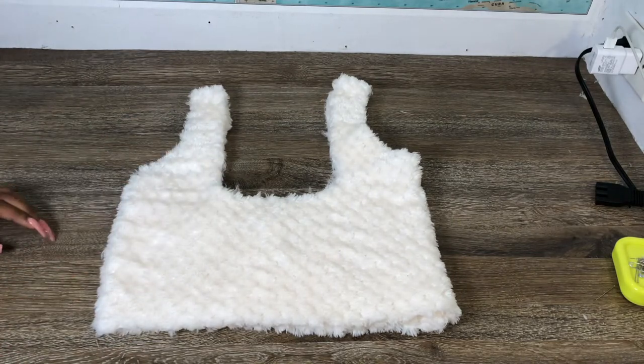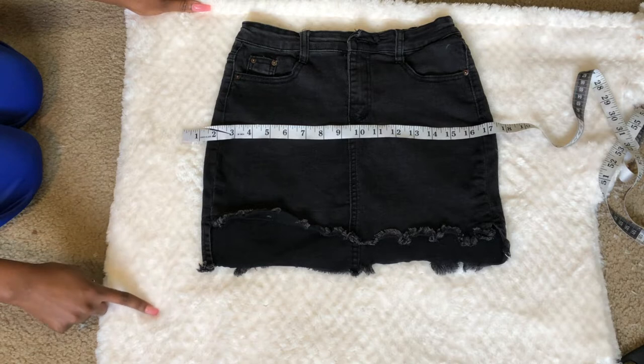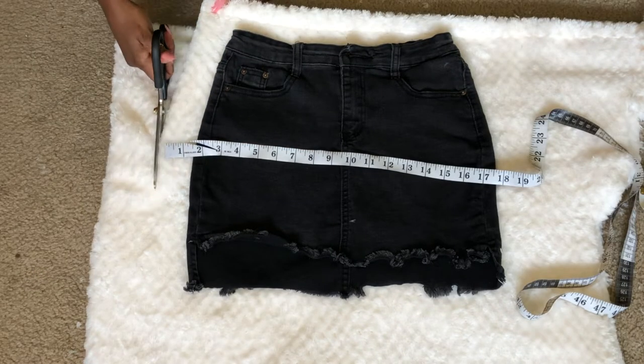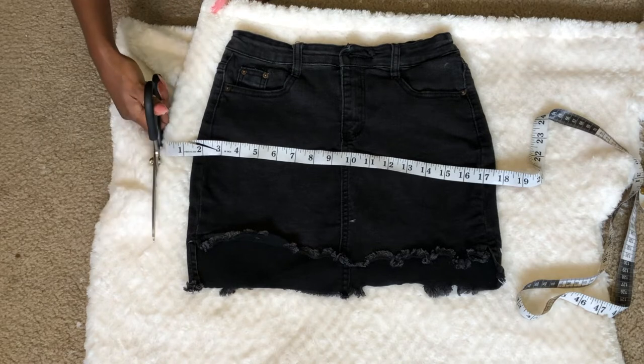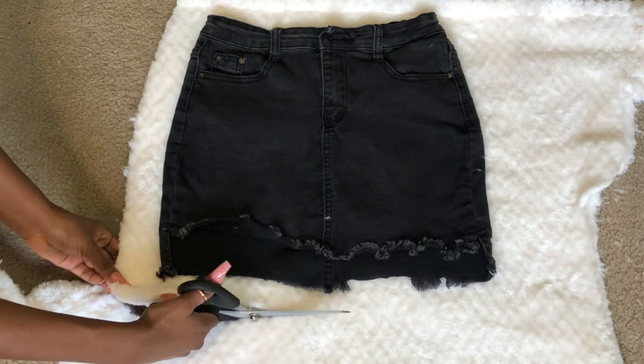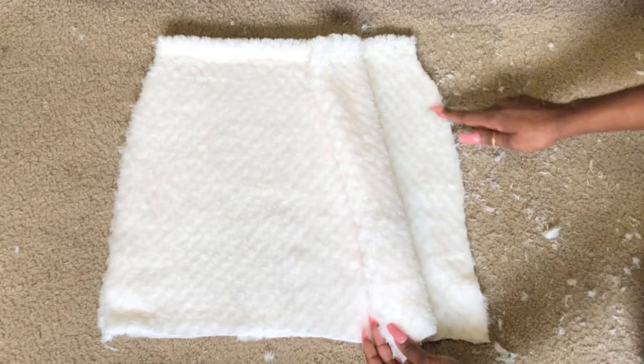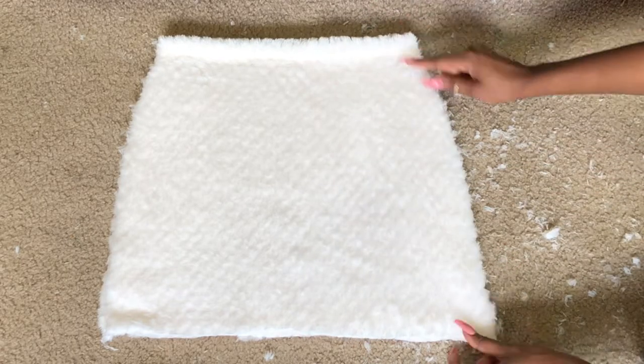I didn't do any hemming to the bottom but you can if you want to. Now we're going to work on the skirt — I'm just going to use a skirt that fits the way I like and I'm using that to trace out the pattern. I put the tape measure down because I know my hip is always wider than my waist, so I was using that as a guide.